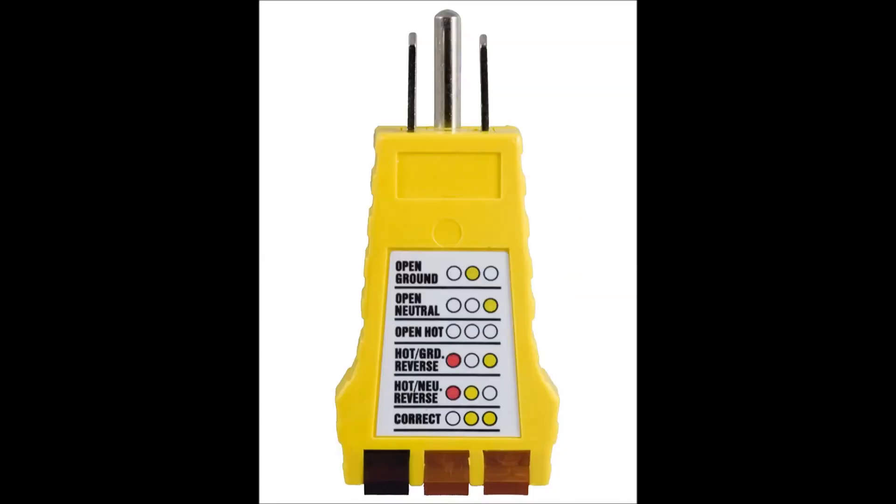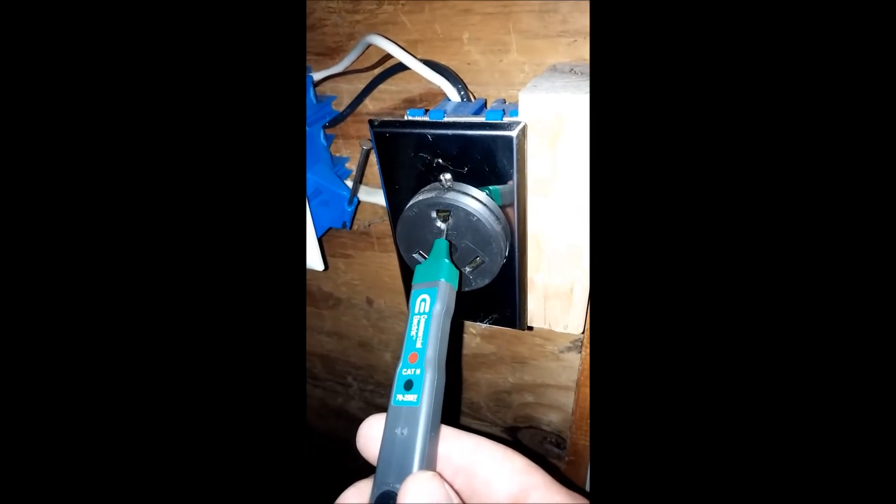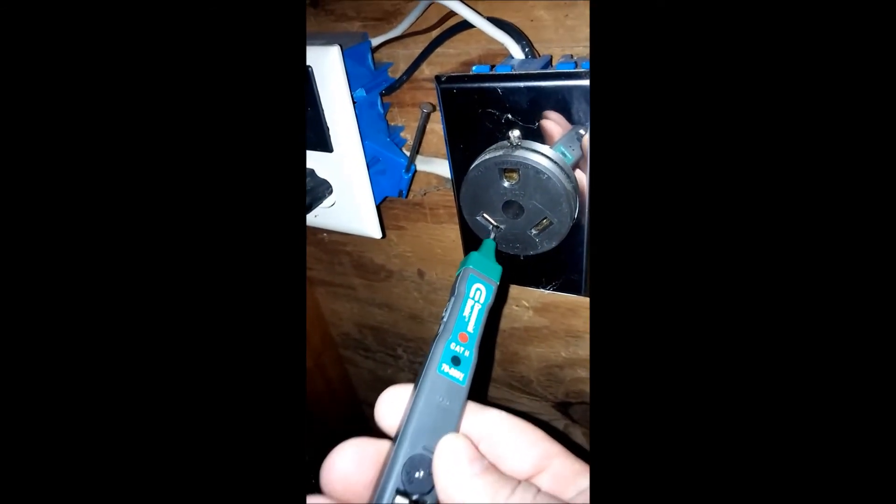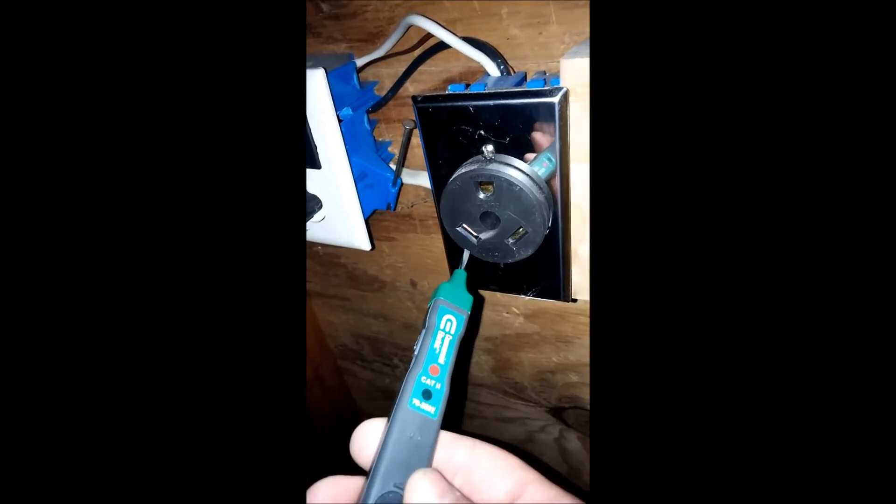Now that we've confirmed it's safe to touch the receptacle box at all, you can check for the correct configuration of wiring using a three-light tester, a multimeter, or a direct contact tester. My non-contact tester has a direct contact mode and does not require batteries to operate that mode, which is sometimes a benefit. Using direct contact mode involves touching each terminal with an exposed metal probe — be sure to keep your fingers away from the probe if you're going to use this. The ground should not show any voltage — it doesn't. The neutral should not show any voltage — and it doesn't. The hot should show voltage, and as you can see the power light comes on when I hit that contact.